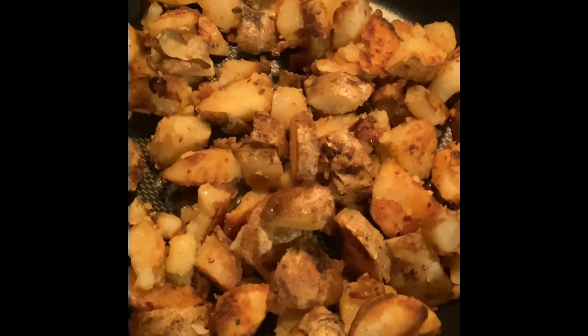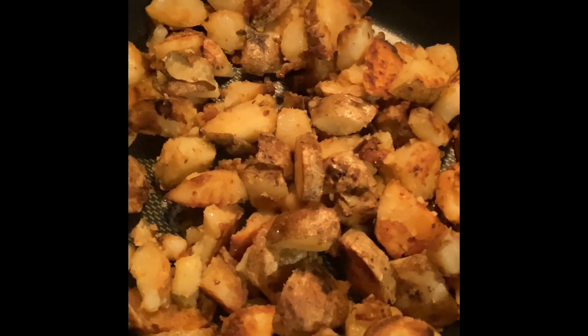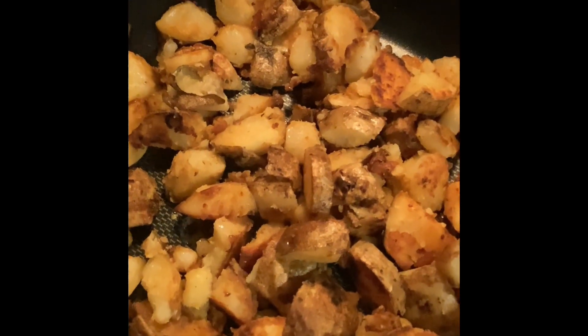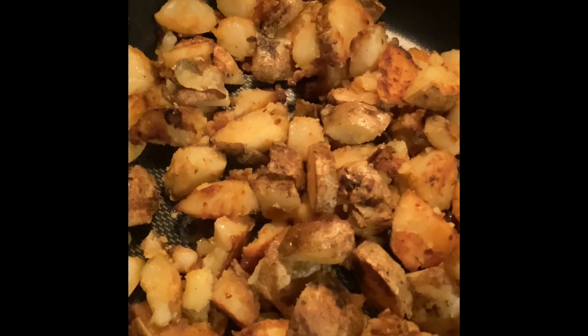Toss those potatoes in the hot skillet and fry until your desired crispiness. You can also put them in the air fryer. Serve them any way you'd like. If you like more quick and easy recipes like this, like and subscribe to Chris's Country Kitchen. Thanks friends!